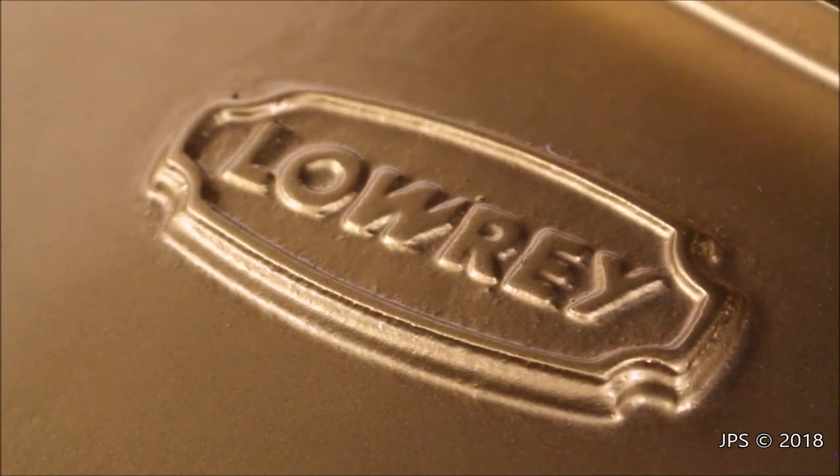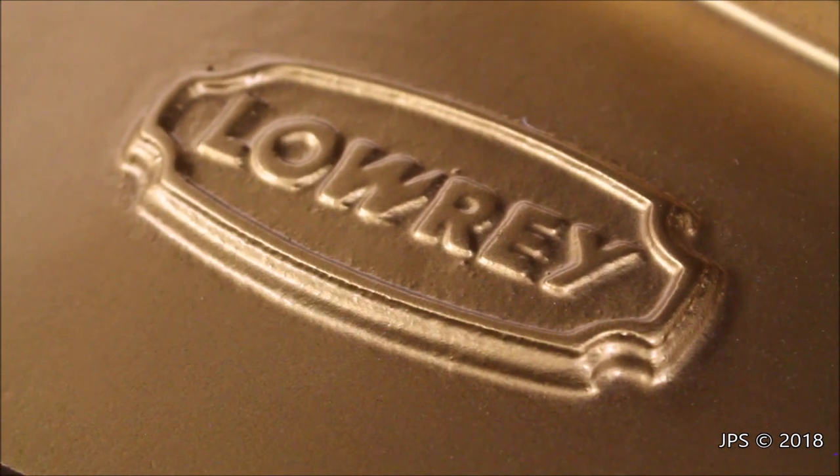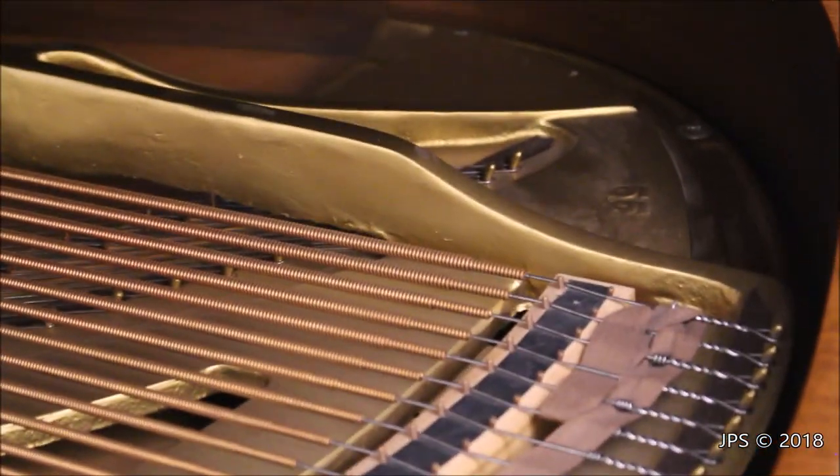Now that you've left your comment and made your guess, I'm going to tell you what it is. This is a piano. This is actually a stamp on the inside of a harp of a piano, and what's interesting is Lowry didn't technically make this piano. I believe the piano was made by Story and Clark — Lowry just put their name on it.